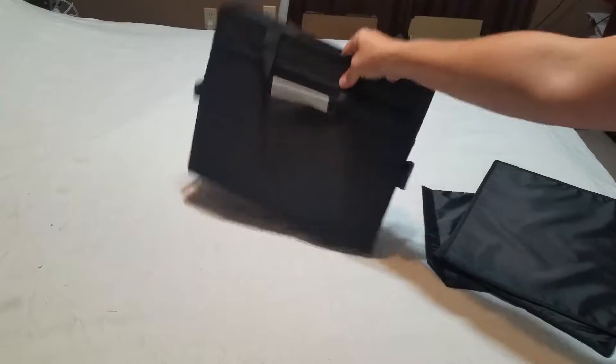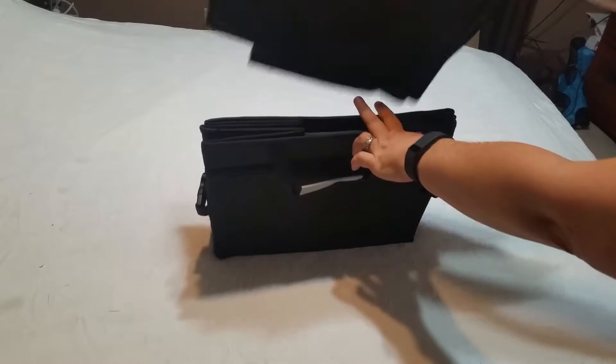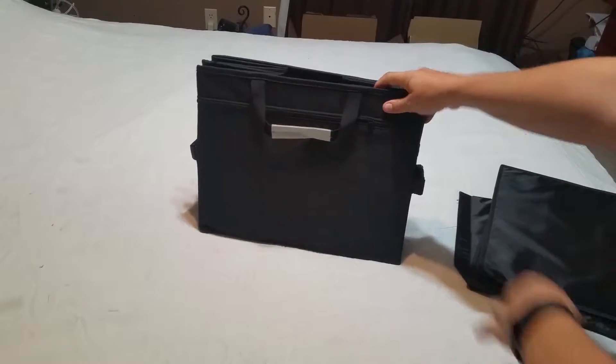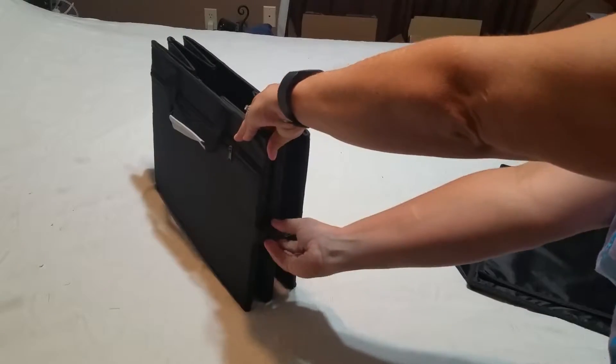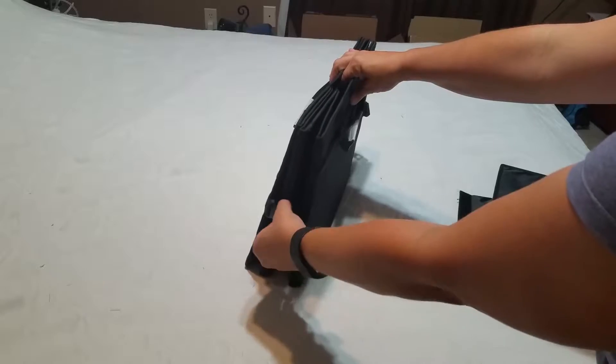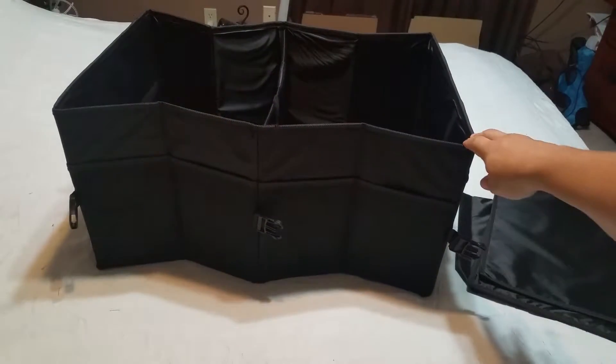First of all, this is it in its collapsed position, and then these would fit in here. In order to set it up, you just unclip that, and unclip that, and then expand it just like that.